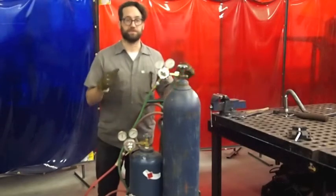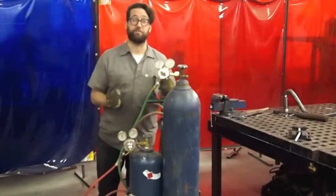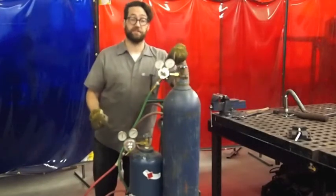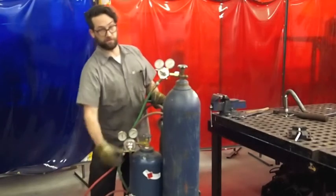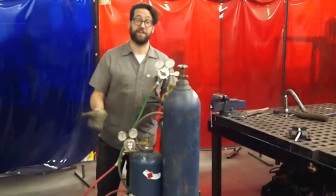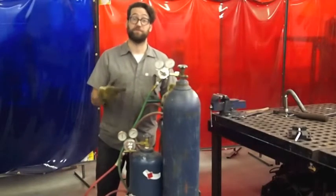When you walk up to this system, what's most important is that it's been shut down properly. You should see all of these gauges reading zero and all of the regulator screws loose. If they're not, skip to the end of this video where we talk about shutdown, and shut the system down properly before you start.